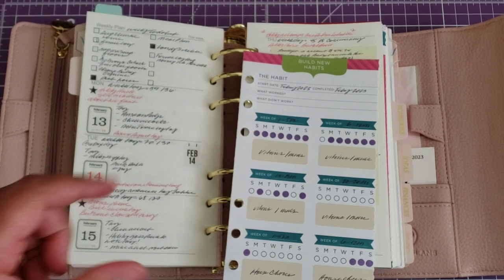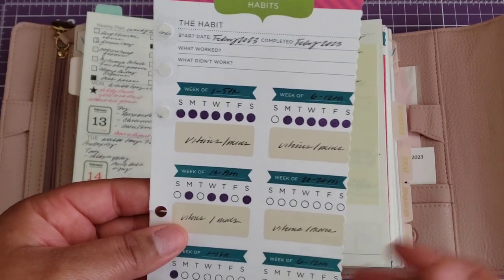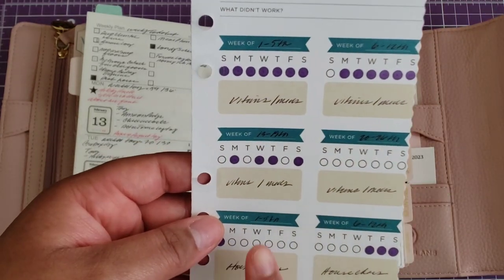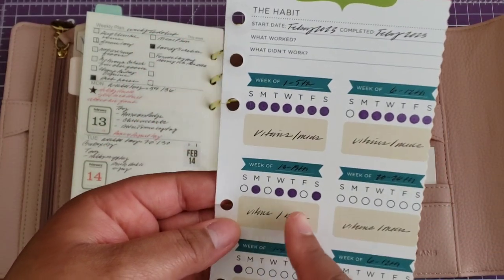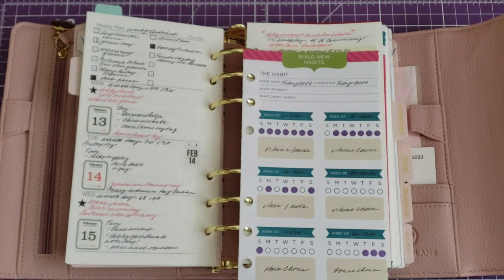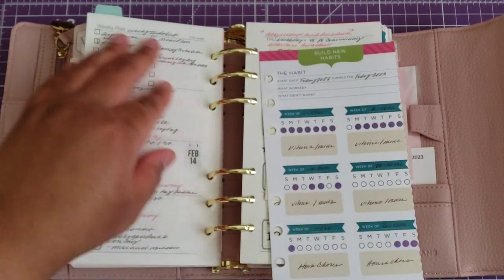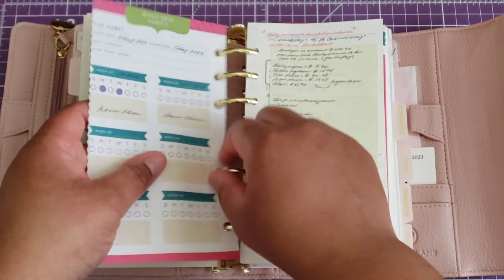It's broken down as weeks one through five, six through twelve, thirteen through nineteenth, and twenty through twenty-six for vitamins and meds, and the same structure for household chores. Every time I do a chore I color in the circle, so this is my reference for how many times I did household chores or how many times I took my vitamins and medications. I still need to update a lot of stuff in here — weekends are busy.